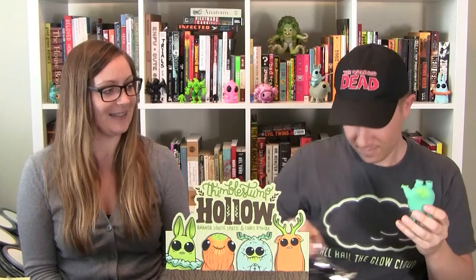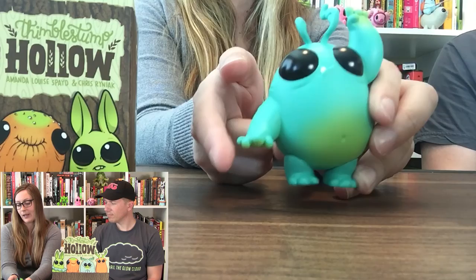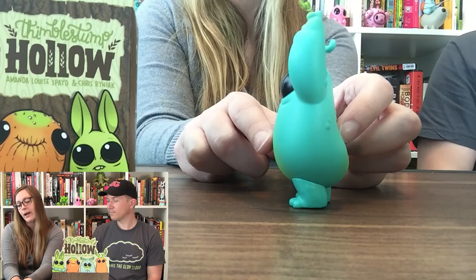We have Tufflepug! He's got one snaggle tooth coming out of his mouth. I like the detail under his eyes — he's got some baggy eyes going on, these leafy kind of tentacle-like fern details, and his little belly button. He's got nice color highlights on his belly and his hands, and there's his cute little butt. I'm going to guess he's not your favorite?